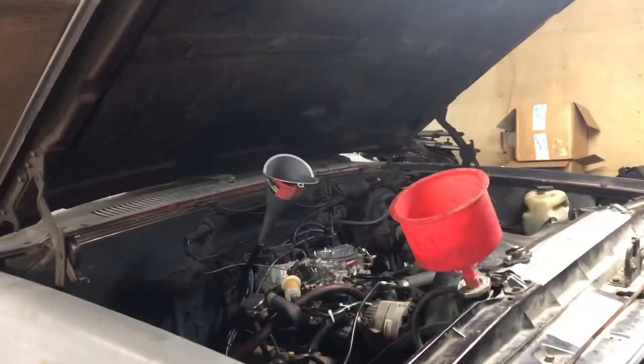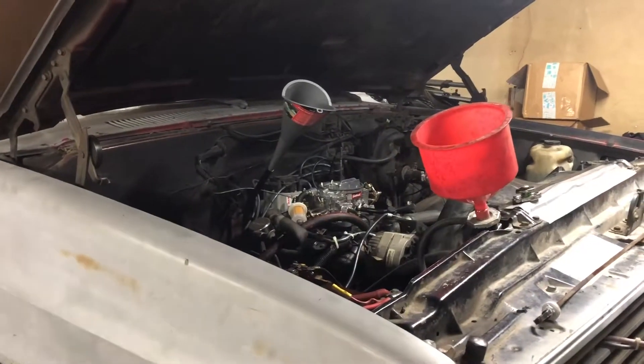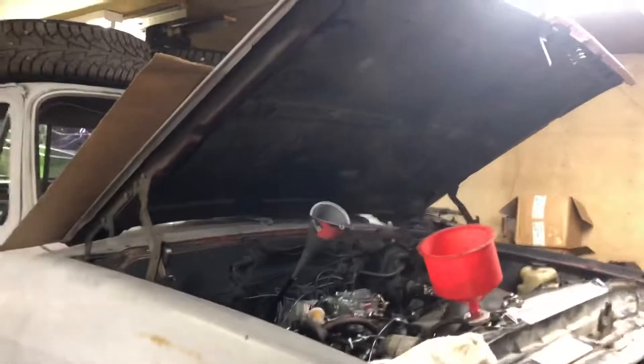I've got six quarts plus one in the torque converter in the transmission. Got to fill with oil, did the oil change, got to fill with coolant. We are ready to start this thing - I'm going to immediately add four or five quarts of trans fluid. Hanson Transmission did a phenomenal job rebuilding this for me. Praying that this operates properly - thanks for watching everybody.